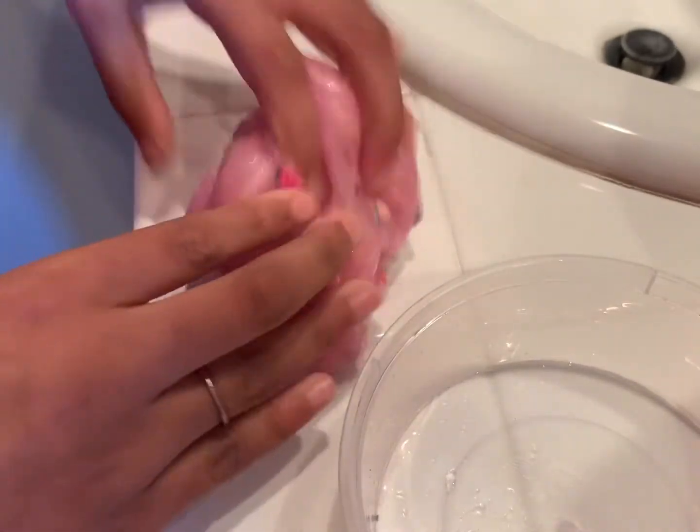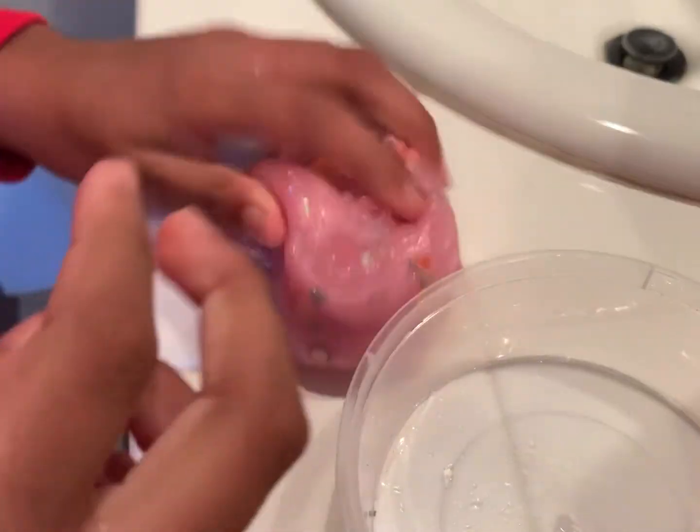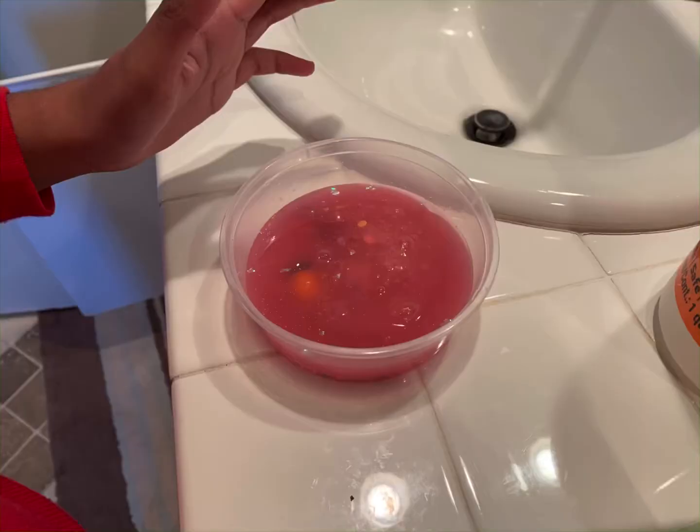Okay guys, this slime is now activated and I am done with this makeover. Here is the before... and here is the after.